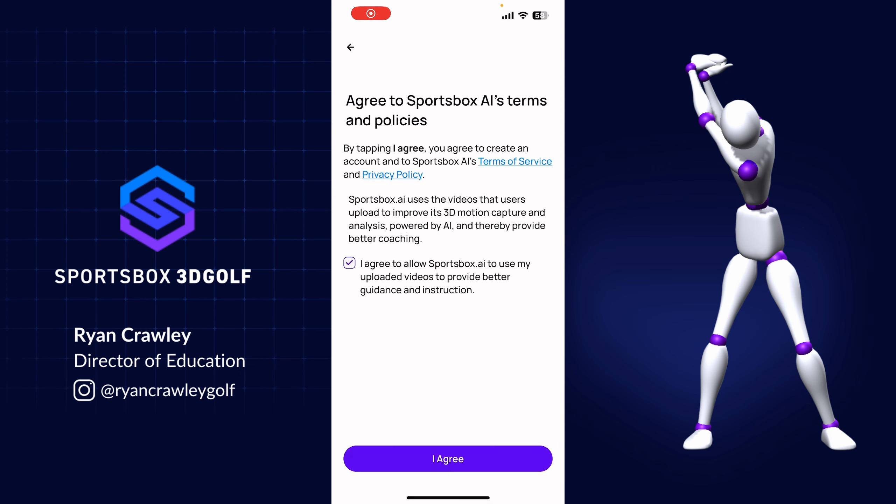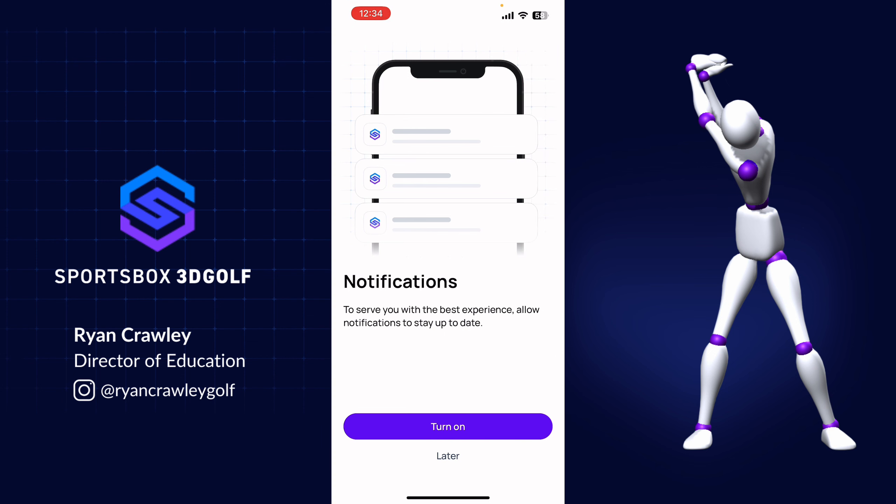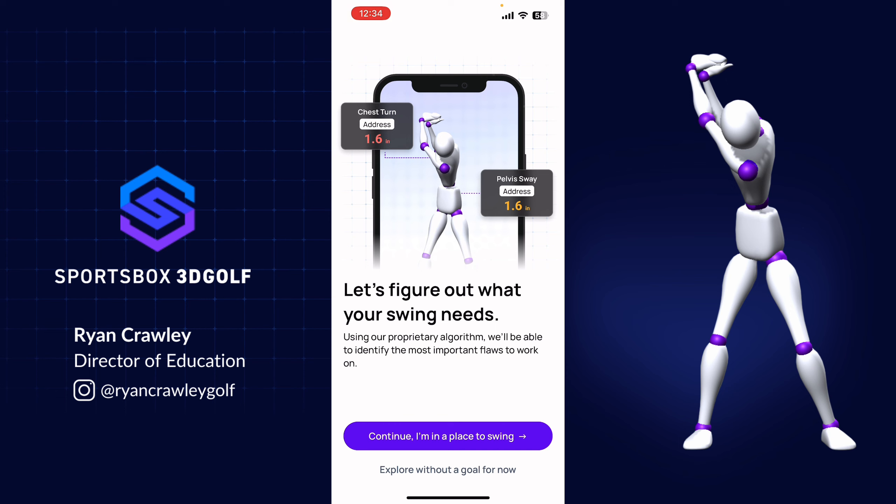Go back to the app, agree to the terms and policies, and then you're going to want to turn on your notifications. It'll once again bring you through some prompts. The first thing it wants to do is record some of your swings, so if you're at the range or a place where you can take a swing, please do so, because we're going to analyze your swing and give you some guidance on how we can help your game.